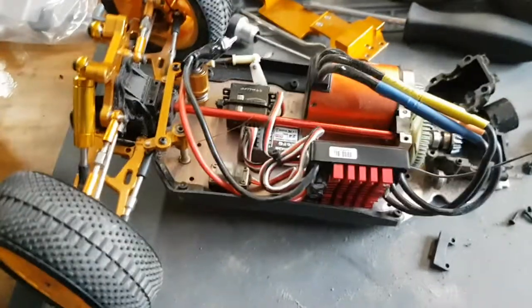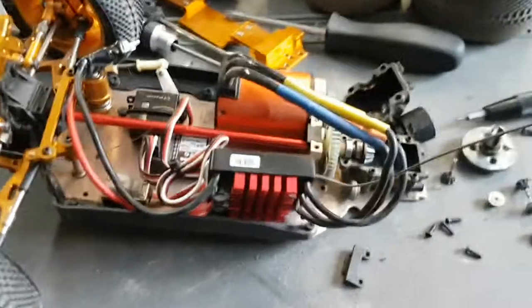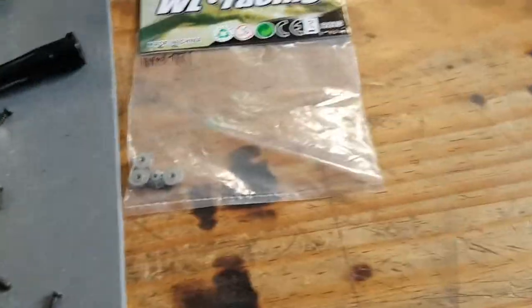I'm rambling. Turns out I have the parts, so I can fix it. Yay!